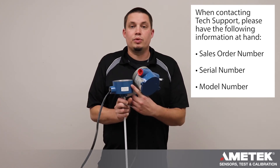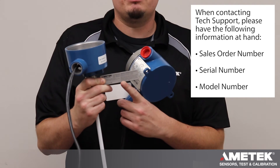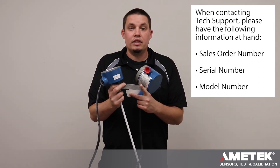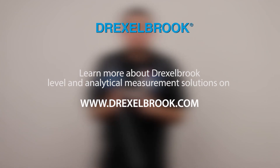Before calling tech support, please have some information ready: the sales order number on the white label, any of the serial numbers on your sensor or on your electronics, and the model number on your sensor serial number tag — it should start with a 700. Also have the unit number on the 1200.